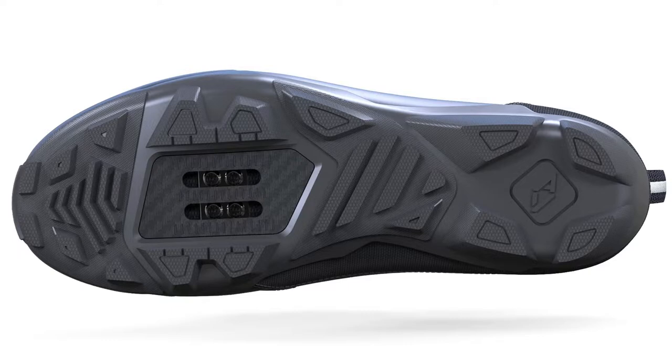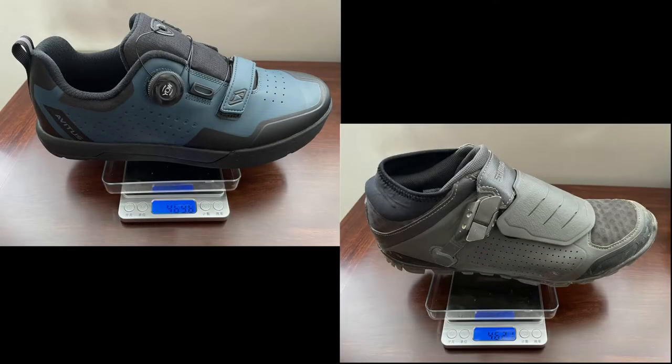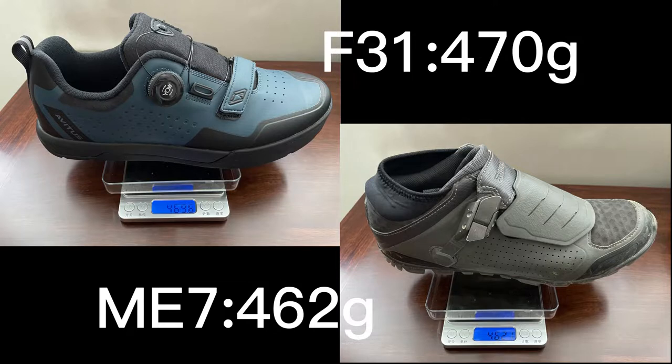It's also reinforced with carbon to increase durability and rigidity. It weighs heavier than both the ME7 and F31, but there is no noticeable difference when worn on the feet.